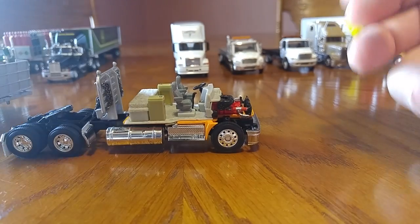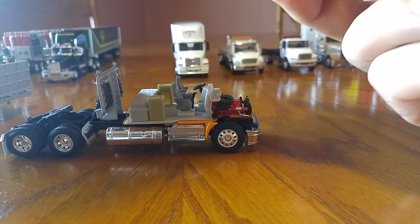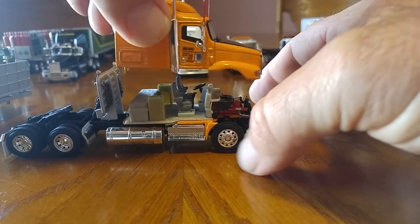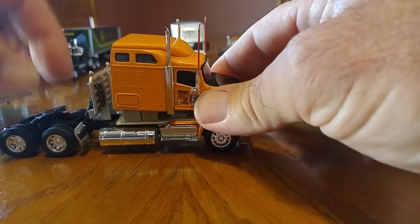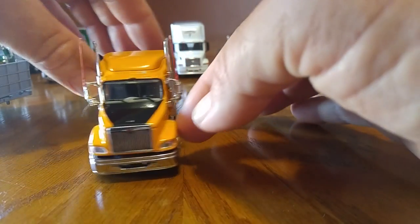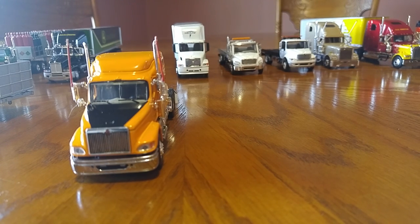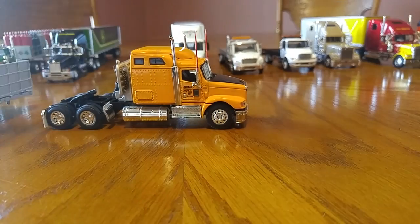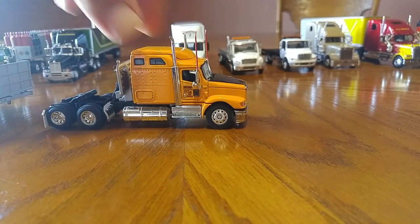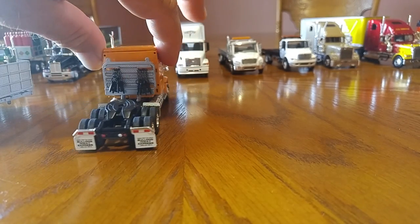That is a sweet model. There's the back of the cab — nothing spectacular due to the headache rack. You've got to watch some of these models because sometimes pieces just break off and you have to glue them back on. The only thing I don't like is it doesn't have a sun visor, but I'm going to order a sun visor and hook it up. I want to stretch out the frame and add airlines and maybe a toolbox on the side of the truck as well.